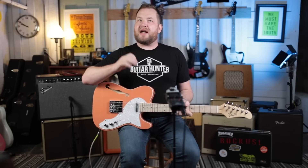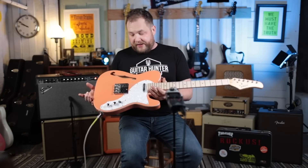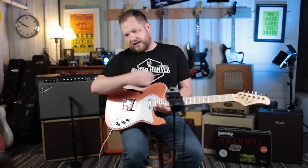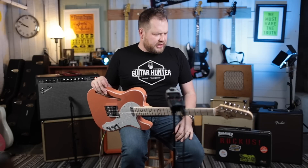The only redeeming part is if you're looking to build a parts-caster: you get a cool looking body with a cool finish, then you could change out all the hardware, all the electronics, and put a different neck on it. But overall it just feels assembled, and no one who was a guitar player or knew how to get a guitar to play right ever touched this thing.